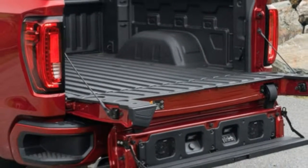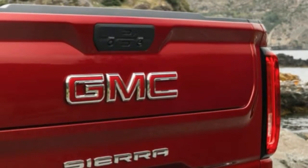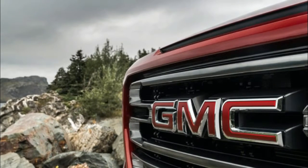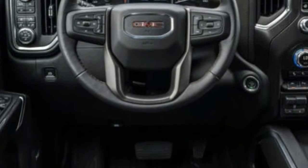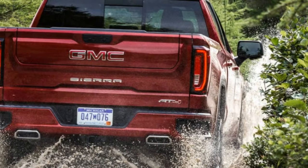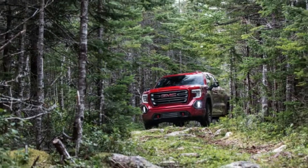GMC calls it AT4, for all-terrain 4, while Chevrolet calls it Trail Boss — they are essentially the same in-house off-road package, including different tires and a 2-inch suspension lift. The AT4 does come with more luxury content built into the trim line. Base price starts a few hundred dollars above the Silverado, and the 420-horsepower 6.2-liter-equipped Denali I drove, loaded with options, cost over $67,000 — a couple thousand more than the High Country Silverado presented in Wyoming. Both are great trucks; the difference comes down to details and price. If you like gadgets and have the budget for them, you'll prefer the GMC.